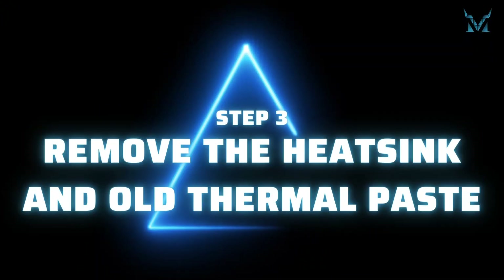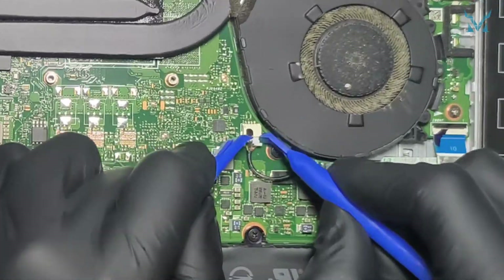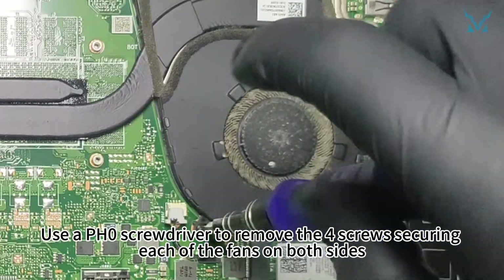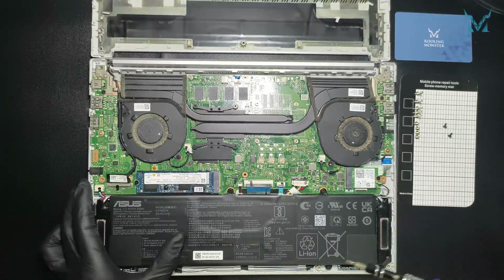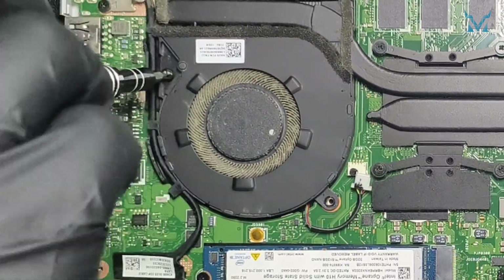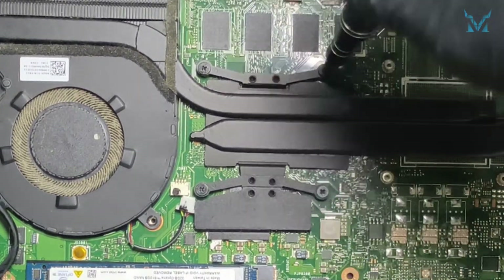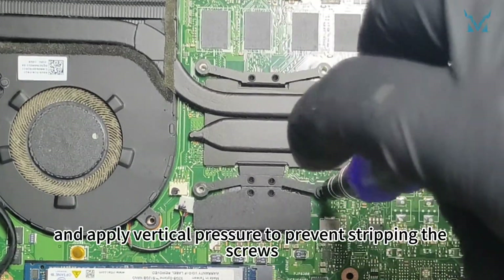Step 3: Remove the heatsink and old thermal paste. Use the spudger to disconnect the fan power cables on both sides. Use a PH0 screwdriver to remove the four screws securing each of the fans on both sides. Following a diagonal pattern, loosen the four screws securing the thermal module. Use a high-quality screwdriver such as the Cooling Monster Combo 01 and apply vertical pressure to prevent stripping the screws.